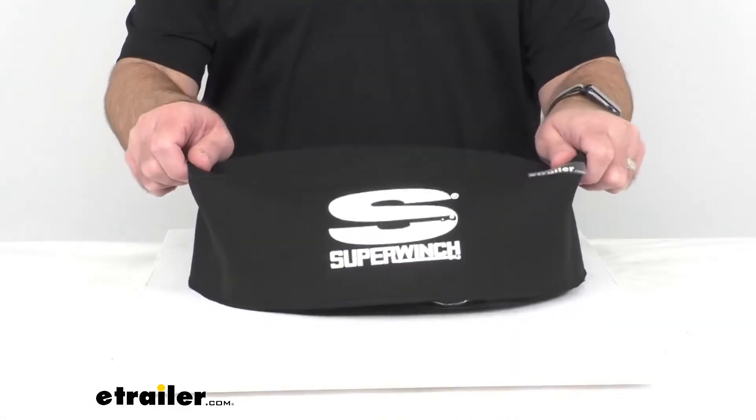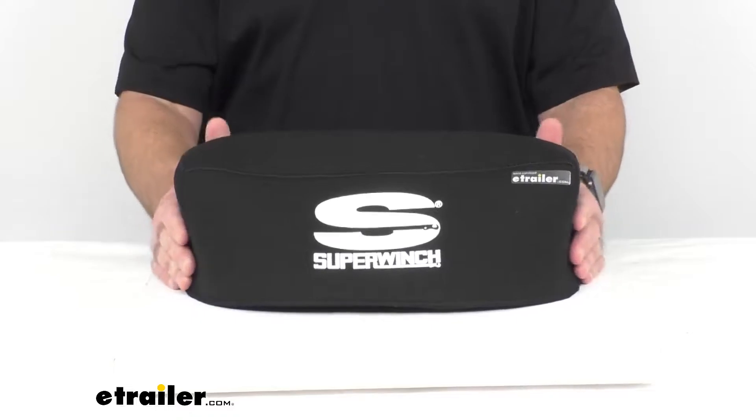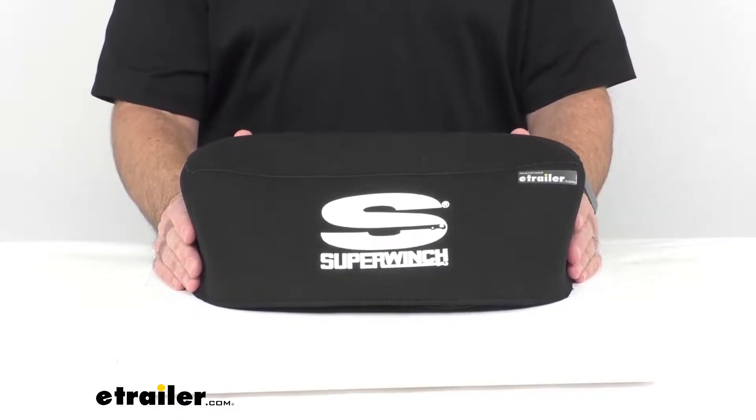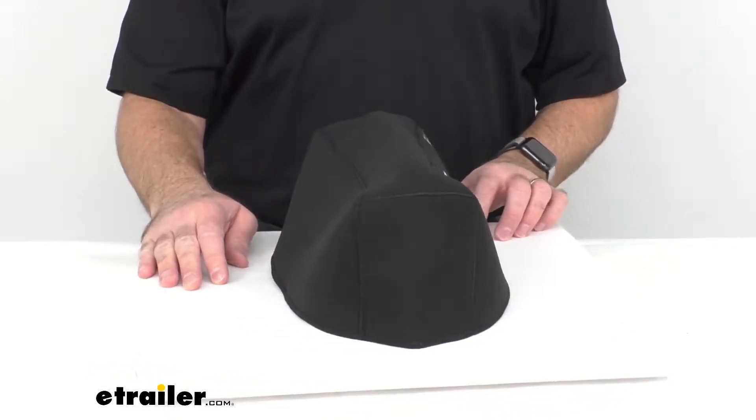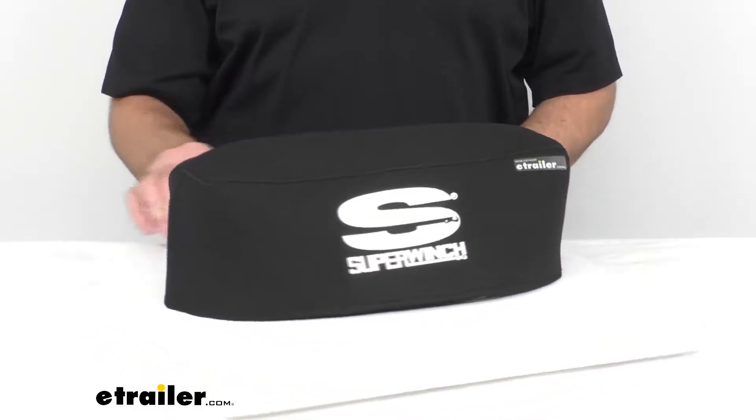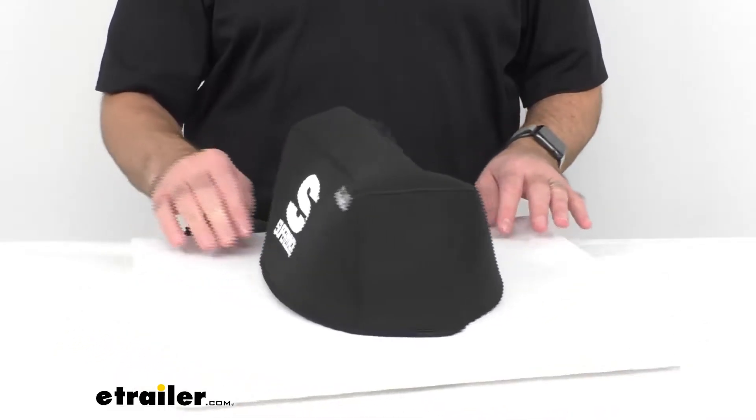This cover is going to fit the Super Winch LT Series, the Terra Series, and the UT3000 winches. The specific model numbers of those winches are listed on this product page.